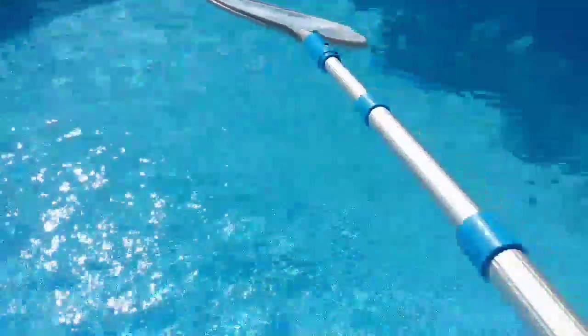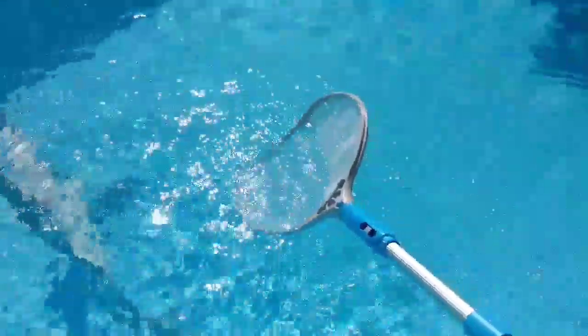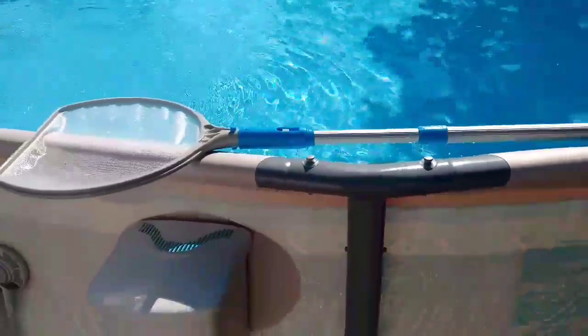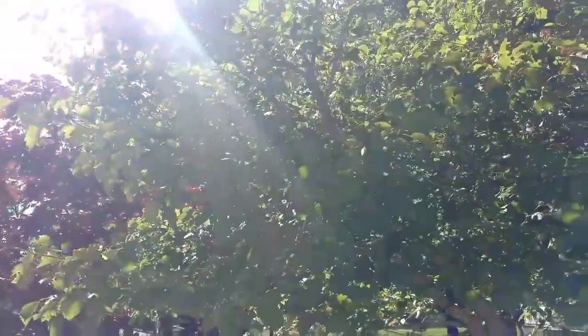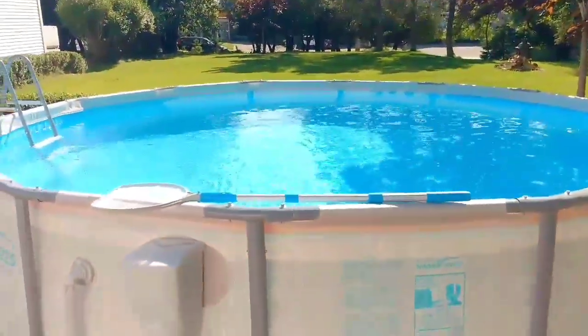Last but not least, the pool scoop. I'll usually go along the top of the pool and scoop out any bugs or grass. You also want to make sure if you get any debris at the bottom of the pool, you scoop that out too. The way I do it is go along the bottom and it will get the debris floating up so you can scoop it out. You want to make sure you scoop out any debris — if not, it's going to start rotting and settling at the bottom. I have a tree hanging right above my pool so I get a fair amount of debris from that.